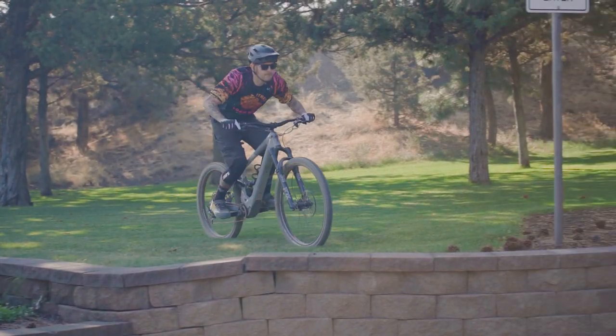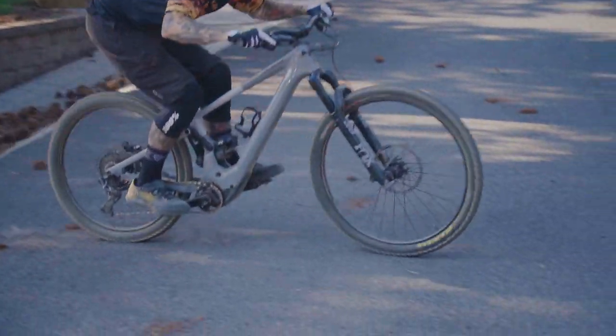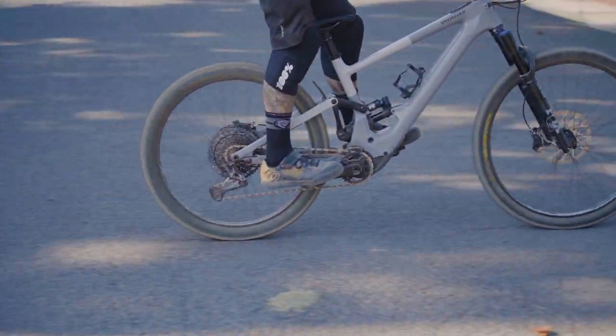A couple of critiques that we do have: they are not the lightest wheels out on the market. This set weighs in at 1,957 grams. It is a mullet setup, so we've got a 29-inch front and 27.5-inch rear. So definitely a little bit on the heavy side — it is a weight penalty for a really good ride, which we're willing to make, especially on an e-bike. And the durability is there, so that's also a big plus.